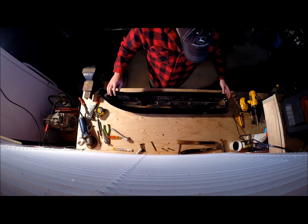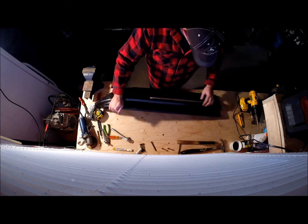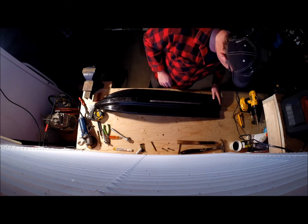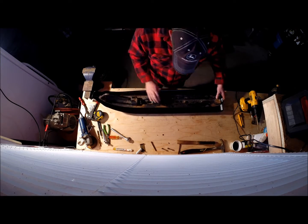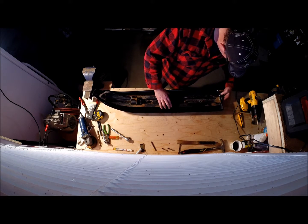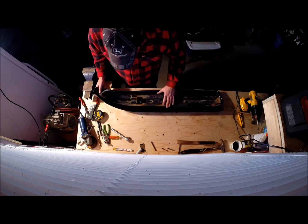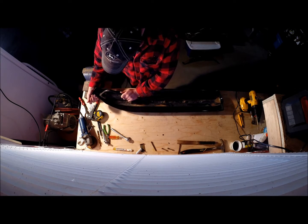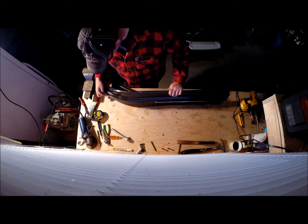Put that nut on there nice and tight — the rail is nice and tight up against there. Looks fairly straight, pretty much in the same spot. It's a little off just like the other one, but nice and tight now. Next thing is to get this tip up and we'll shoot a couple of rivets in here.